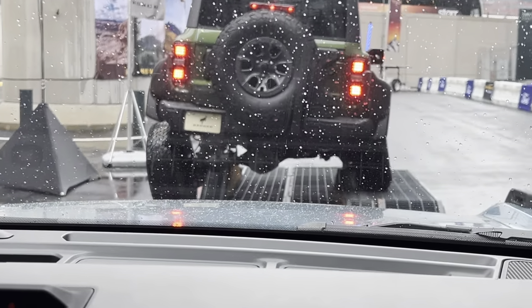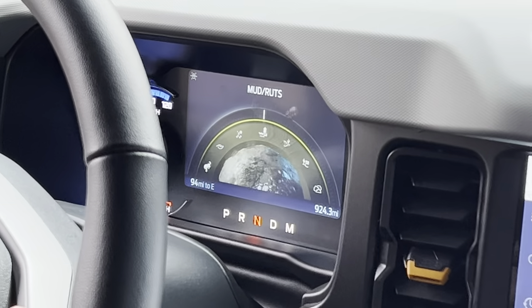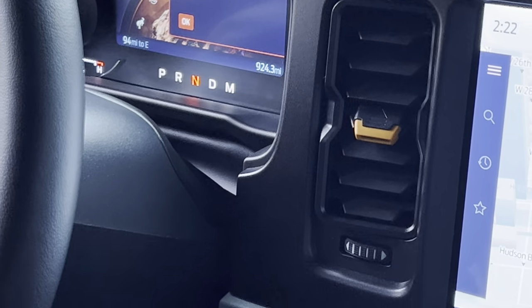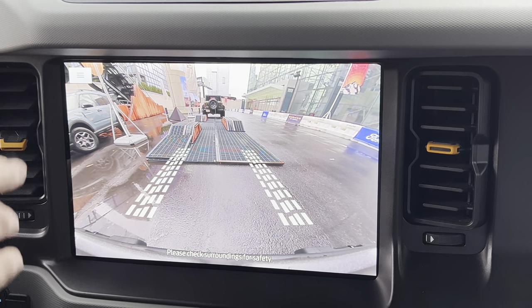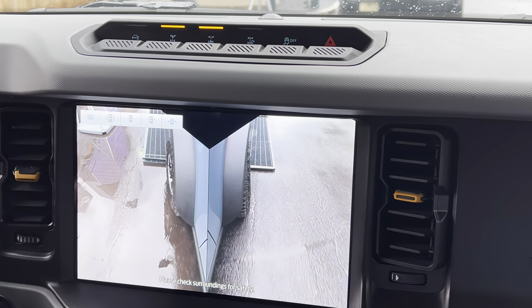So we're going to use our GOAT mode toggle to go into rock crawl mode. You'll see on the dash — you can see how different this looks compared to the Raptor. While that's switching over, it's going to go into four low. It's going to automatically turn on our cameras and our rear locker. As we go forward, I'm going to turn on that front locker as well, and we'll change that front-facing camera to the side camera — so that's the split screen of the two front tires.